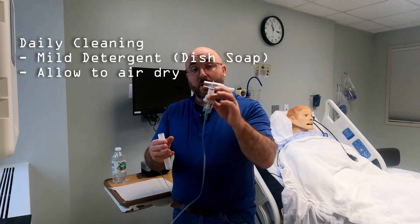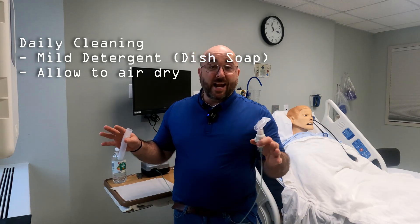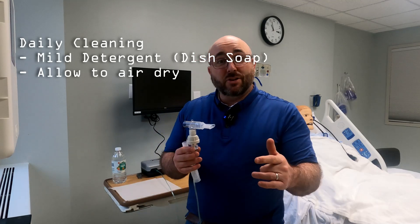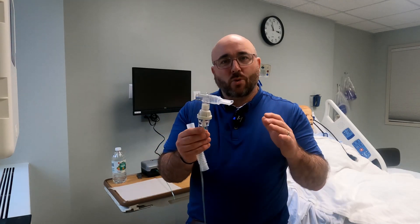After your use of the day — maybe you're doing three treatments during the day — at the end of the day you would clean it with a mild detergent. You're going to soak it in a mild detergent, clean it, let it shake off any excess, and then let it air dry. That's the key: mild detergent daily, just as you clean anything else. Don't put this in the dishwasher, but use a mild detergent. That's one.